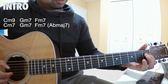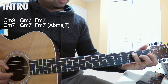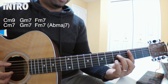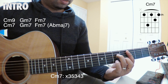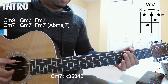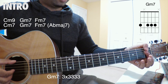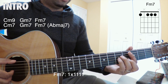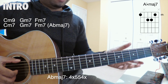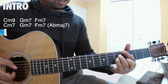Then go up a string on the A string, 3rd fret, and then 1st fret. Then you play a C minor 7 on the 3rd fret, then a G minor 7, then F minor 7. And right before they go to the verse, they play an A flat major 7 — though I'm not quite sure if it's at the same time.